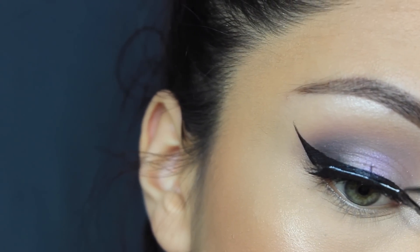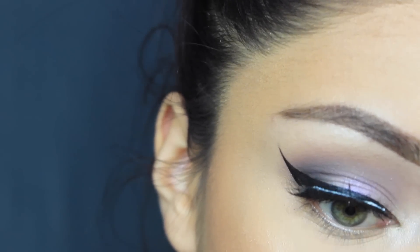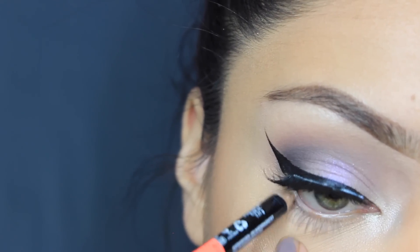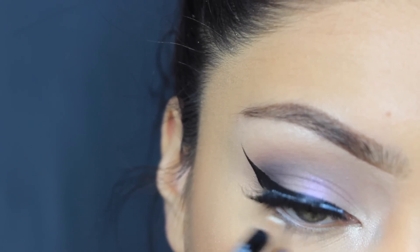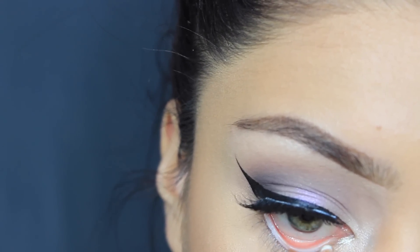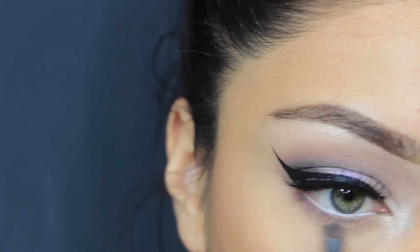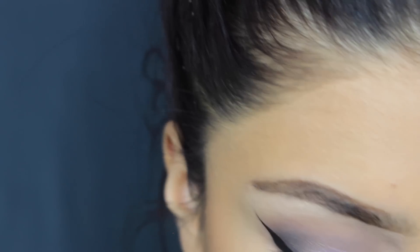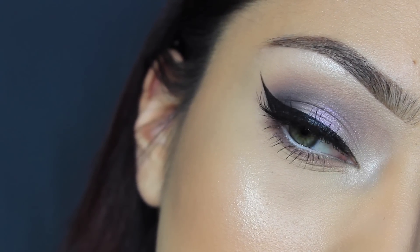For lashes, I'm using these Morphe lashes — I'll put the style number in the description. Then I'm going to go in with a white eyeliner; this one's a NYX eyeliner, and I'm just putting it on my waterline. Then taking the Unexpected eyeshadow, I'm using a little smudger brush and putting it on my lower lash line. And that is the final look, guys.